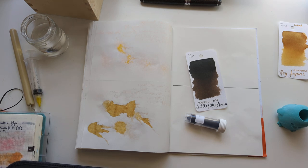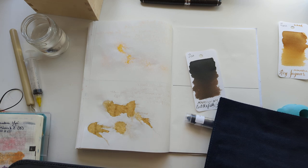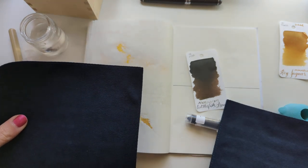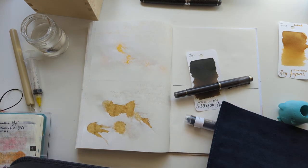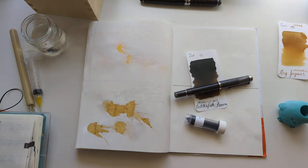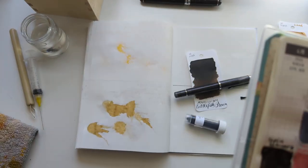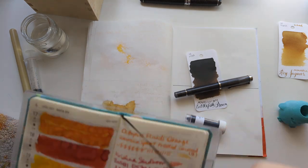Sorry, we're not here for that. We're here for a pen for brown ink. What's feeling good? What's feeling brown? I think this one. Why not? Let's get down to business.